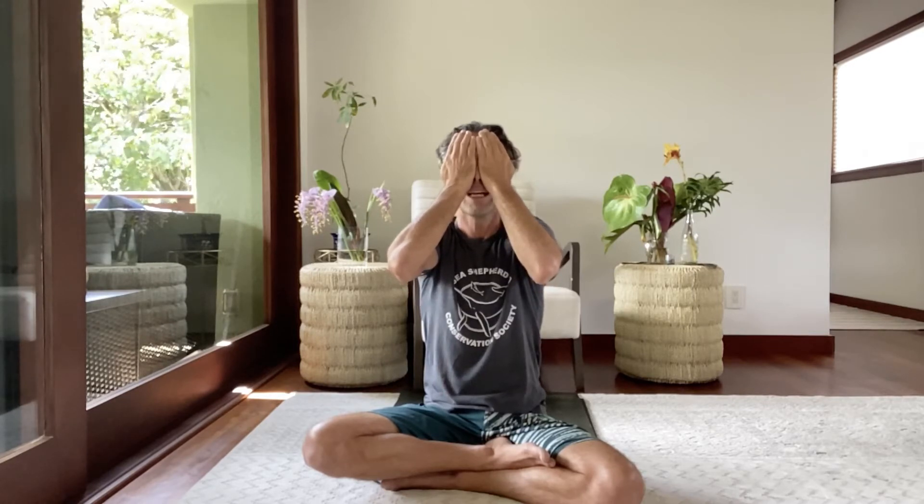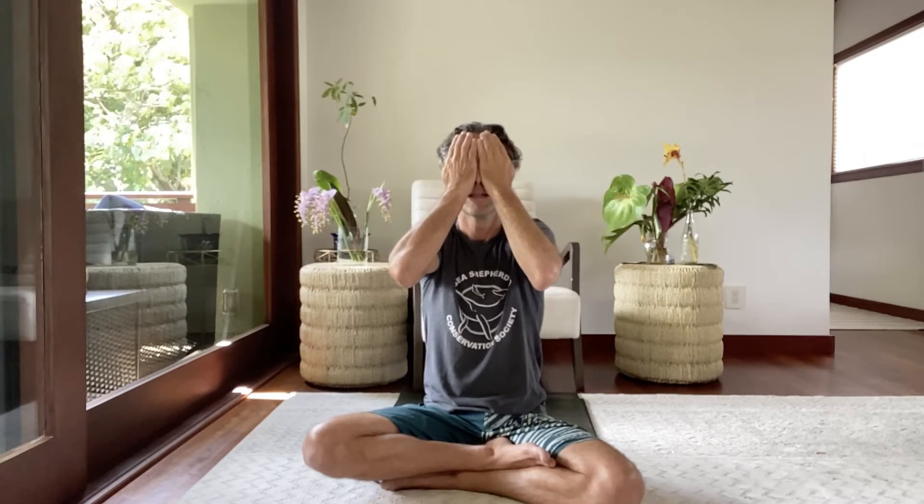Take a deep slow inhalation and exhalation. Release the hands, stretch the palms away all the way overhead, and you can do a little side stretch if you want — just whatever is comfortable for you. Slow down the breath, air passing the epiglottis, really slow breath at the back of the throat, and then exhale.